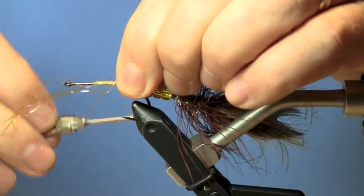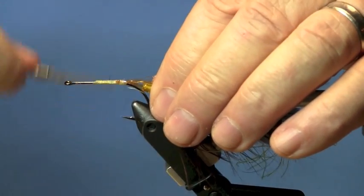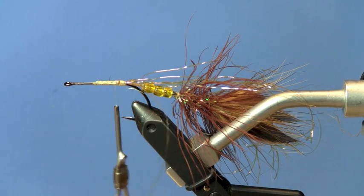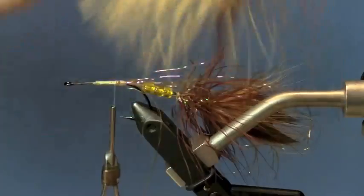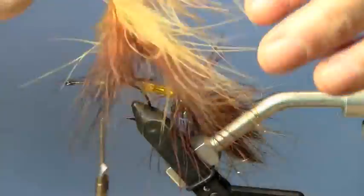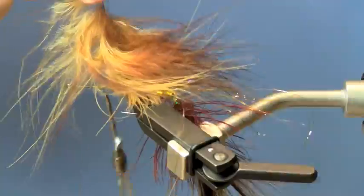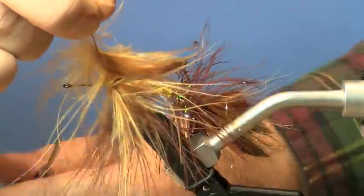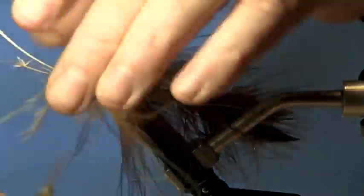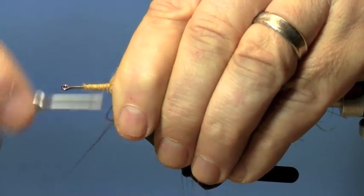The bad news is sometimes you get one in your ear. Just adding a little bit of flash like we did on the back part of the fly. Now we're going to palmer forward again just like the back part — I'm going to go into hyperspeed here to get us through it. If you want to see how this is done at slower speed you can go back and watch the first part of the video. Just like before, winding it back creating a nice tapered body.